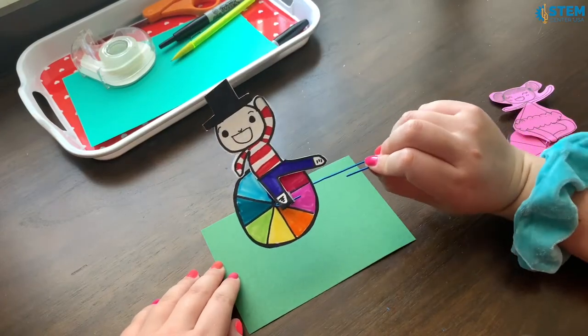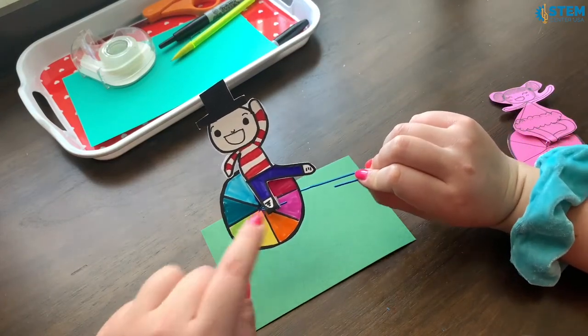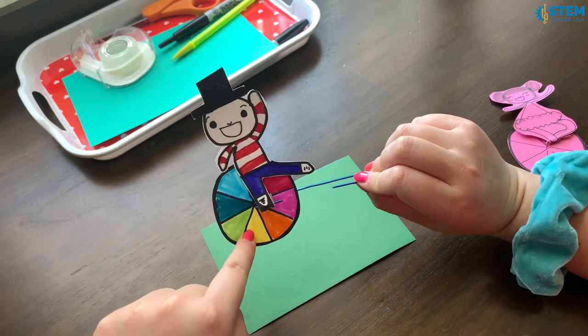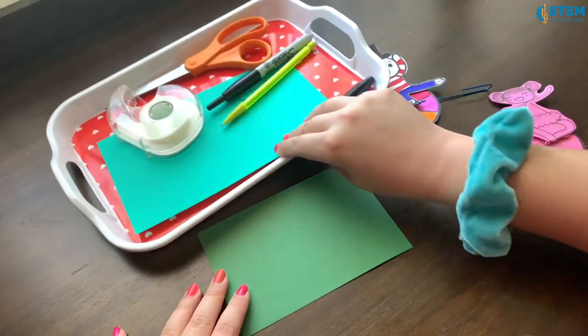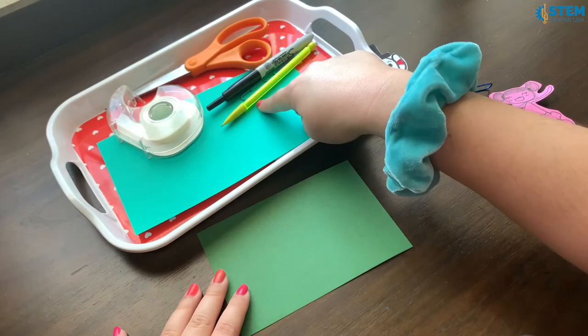So this is gonna be what we're making. There are three main parts to this project: there's the paperclip, the wheel, and the person. The materials that you'll need for this project are tape, scissors, pencil, and paper.